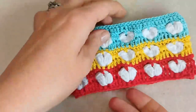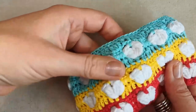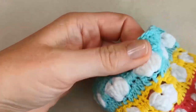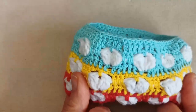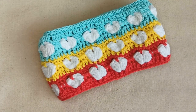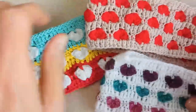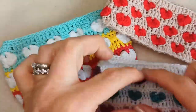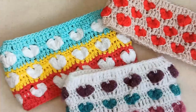I've woven in all my ends — that's the back, nice and neat. Turn it the right way and there you have it. Pop all your hearts forward for that slightly 3D effect. How cute is that! I love this rainbow effect — it's gorgeous.